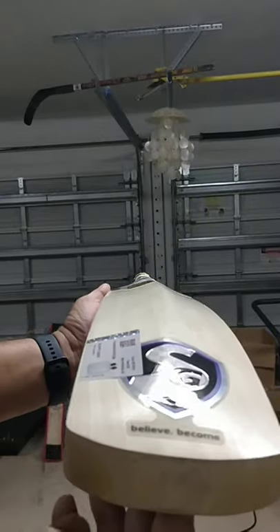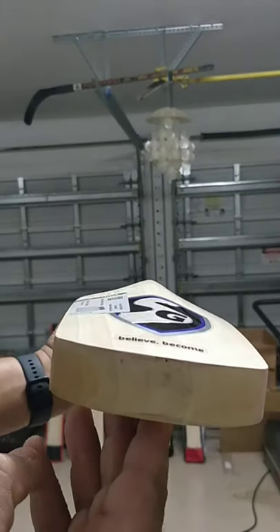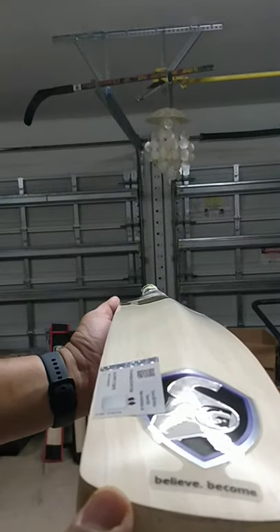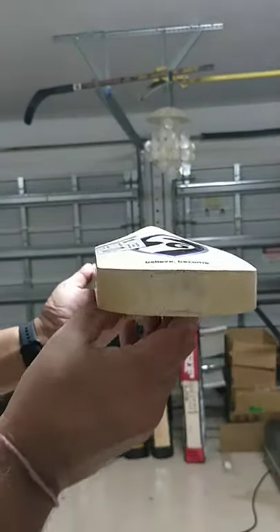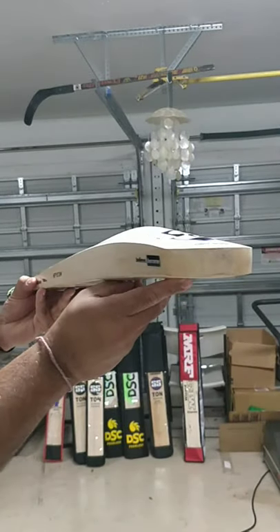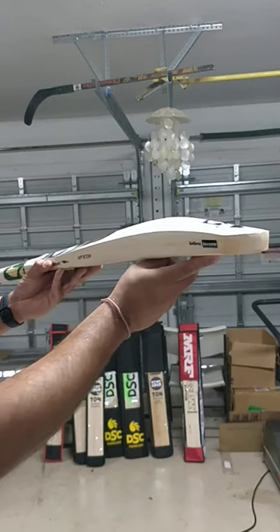Look at the profile — nice full profile, thick toe. Check out that profile. This one weighs 1182 grams — 41 and a half, almost 42 mm edges. Massive bat.